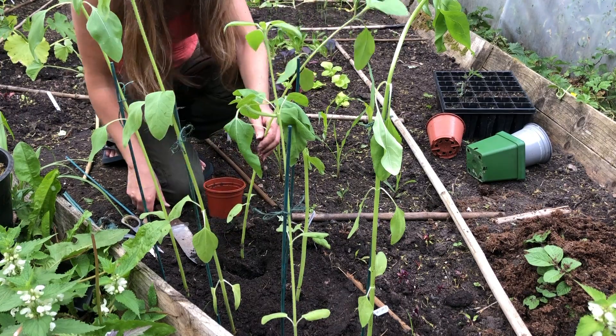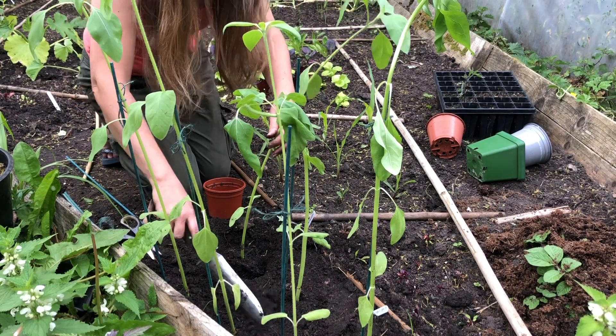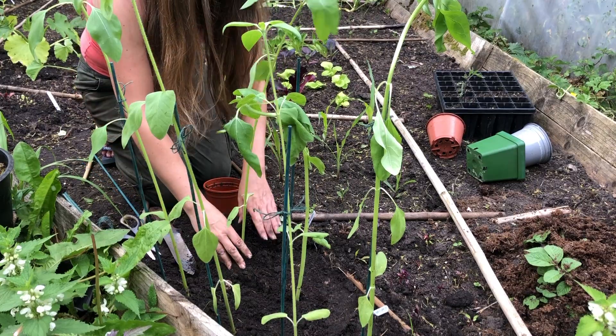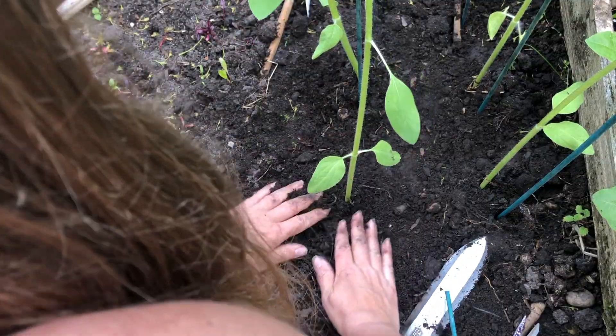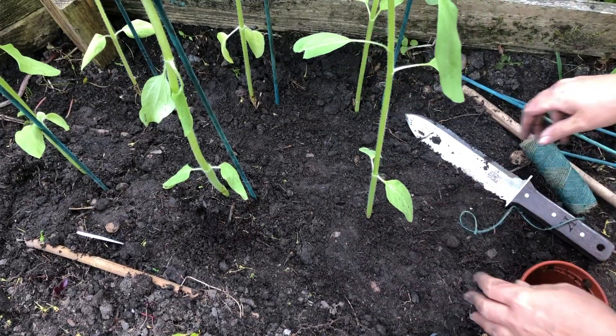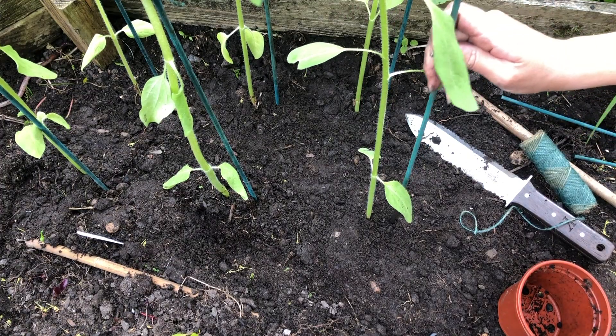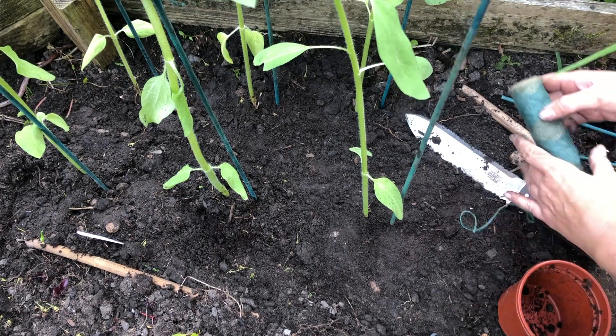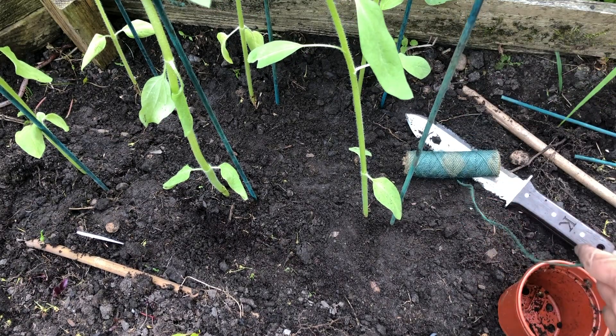Let's get planting the sunflowers. I've got some that I'm planting outside, some in pots, and some in the polytunnel as well. I just thought it'd be a nice little area of sunflowers at the beginning of the plot — great for the bees. When you're planting out, just make sure that you stake them as well, especially with the taller varieties.